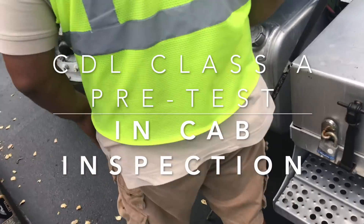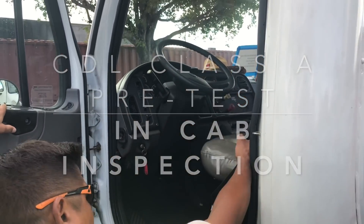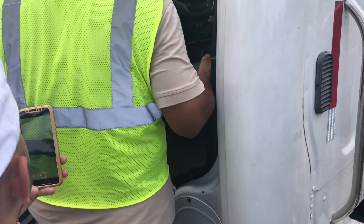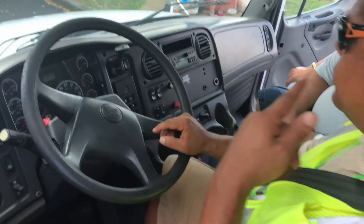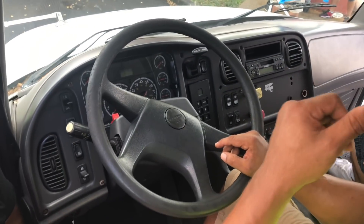You must enter the cab with three points of contact — one, two, and three. You must get in facing the cab. You must get out facing the cab. In the cap inspection, you already know you must enter with three points of contact.